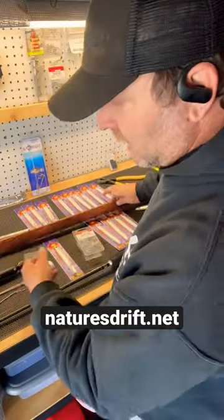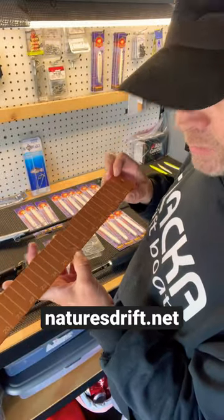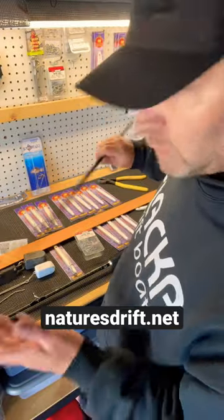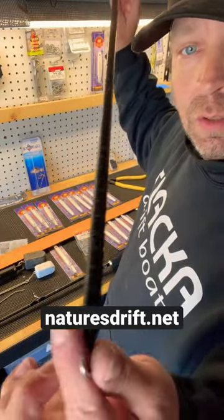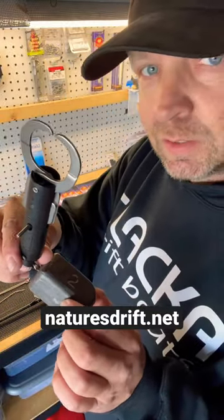Two other things that you need to have on board: a measure stick — another legal limit down here in the south is 26 inches, you can mark it on your measure stick — and a release stick. Make sure you have some of these release devices so you don't get a ticket.